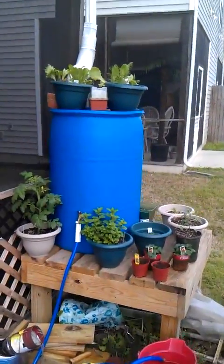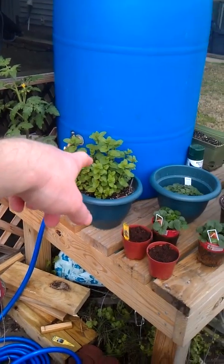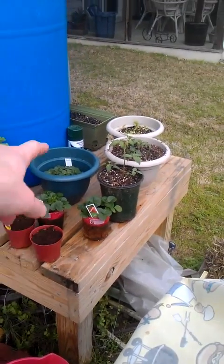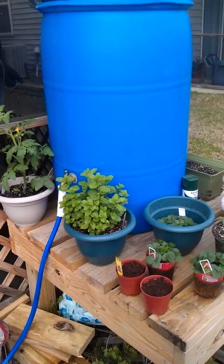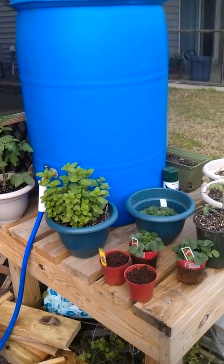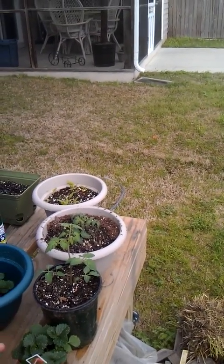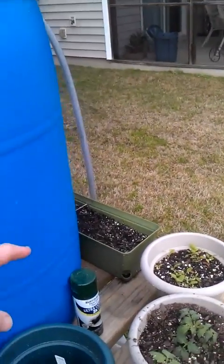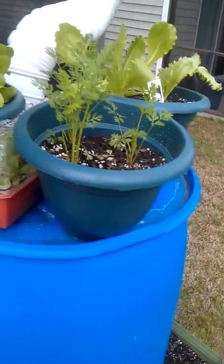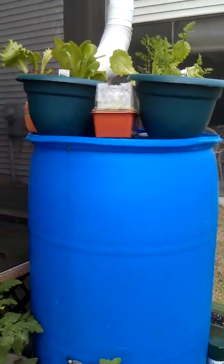Right over here next to my rain barrel I've got another tomato. I've got my sweet mint, some strawberries that will go into the top of my aquaponics setup. Got another tomato — sweet 100s. And then more bok choy, starter strawberries, and a whole lot more lettuce at the top with some carrots and more bok choy in there. So that's what I got going right now for this season at the moment.